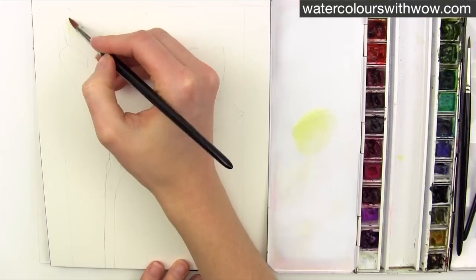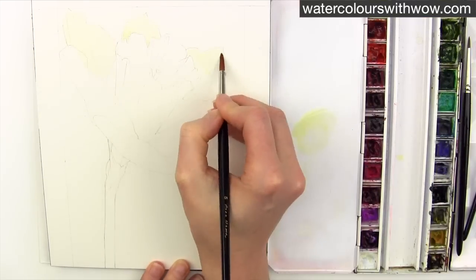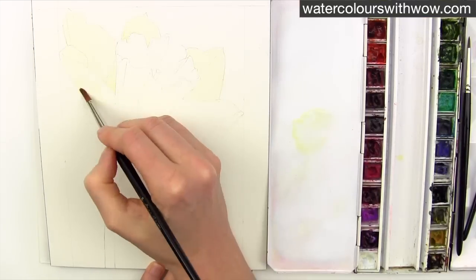First I lay down a very pale, very watery wash of my preferred yellow, Windsor Lemon, which is lovely and bright.